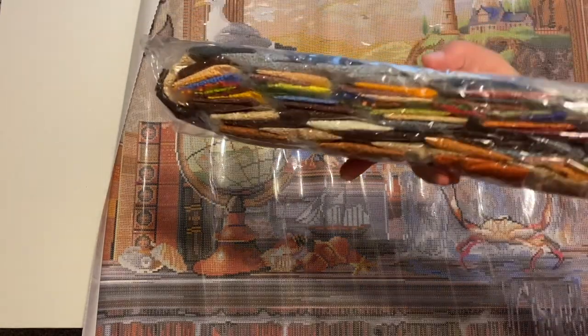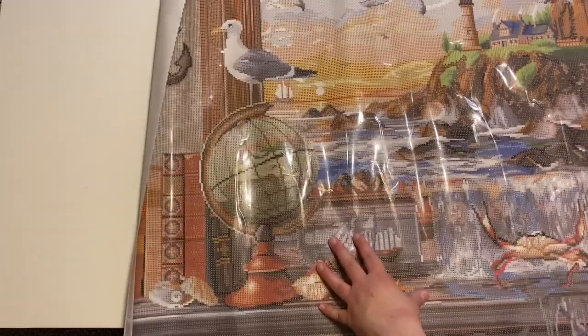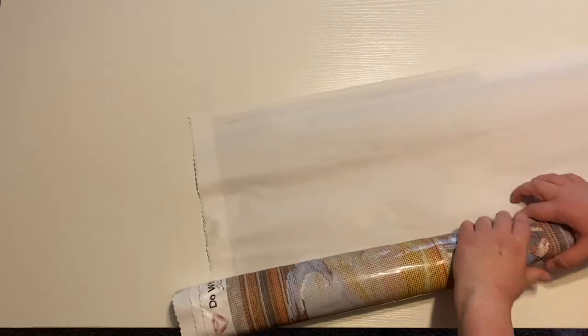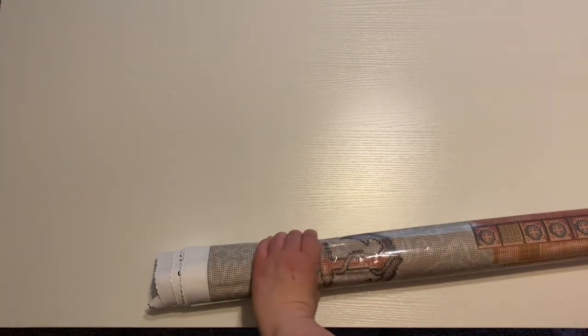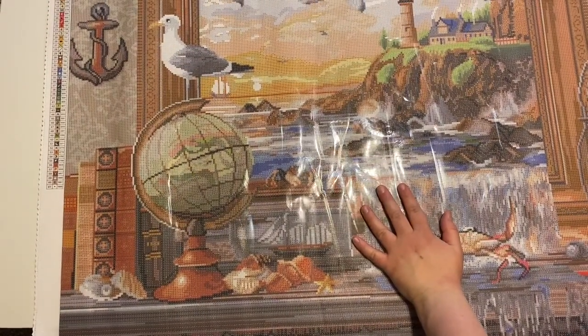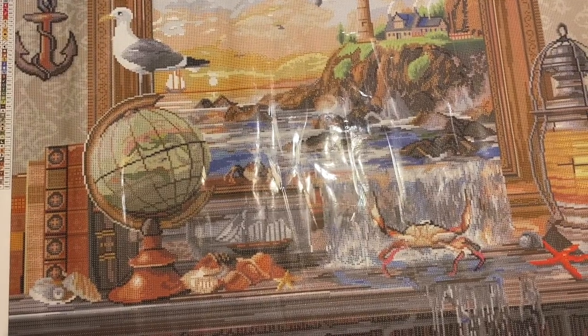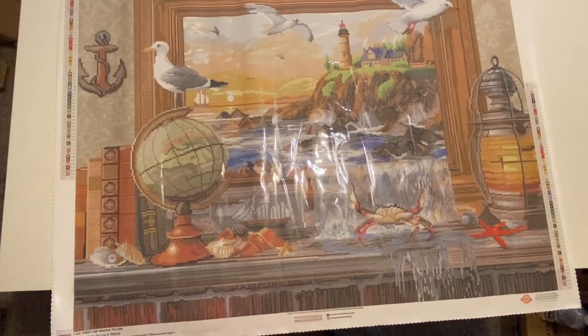We have one huge box of drills. So as you can see, it's not completely laying flat. What you can do is flip the canvas on its back and then roll it backwards just like this — it will help it lay flat so we can see it. Diamond Art Club does have self-flattening canvases, so you don't necessarily have to do this. I just do this for video purposes. It is a little bit bigger than our table, but there we go.